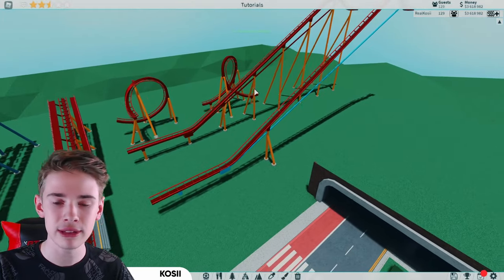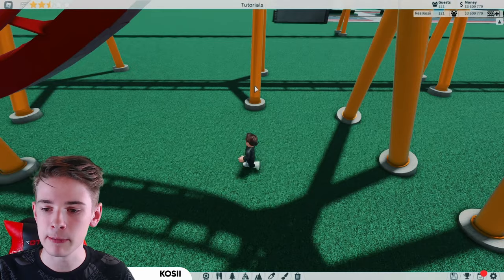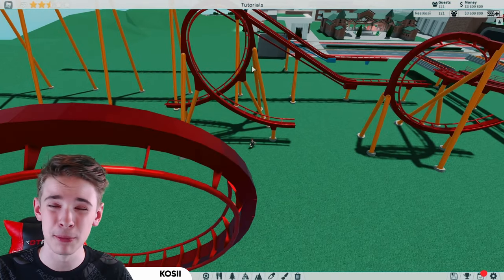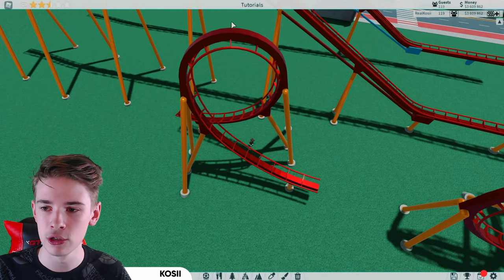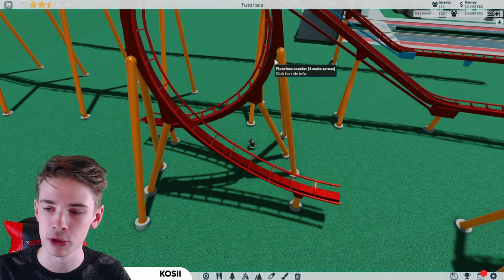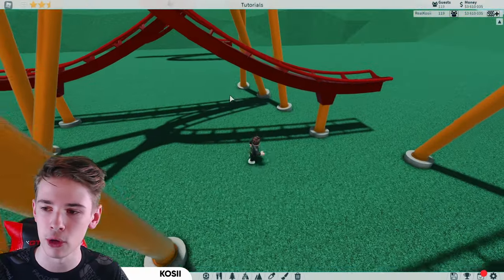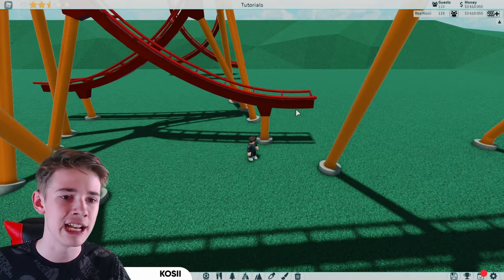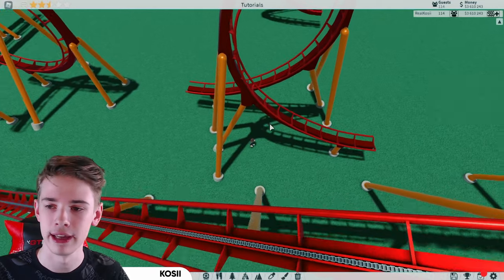Let's get on to some inversions. For this loop in particular, we're going to be adding three pieces of supports on each side. We've got one for the higher part which supports the top half of the loop, one low one which supports the bottom half of the loop, and a third support which supports the end — or start — of the loop on the opposite side. You can see the sort of configuration we've got here.